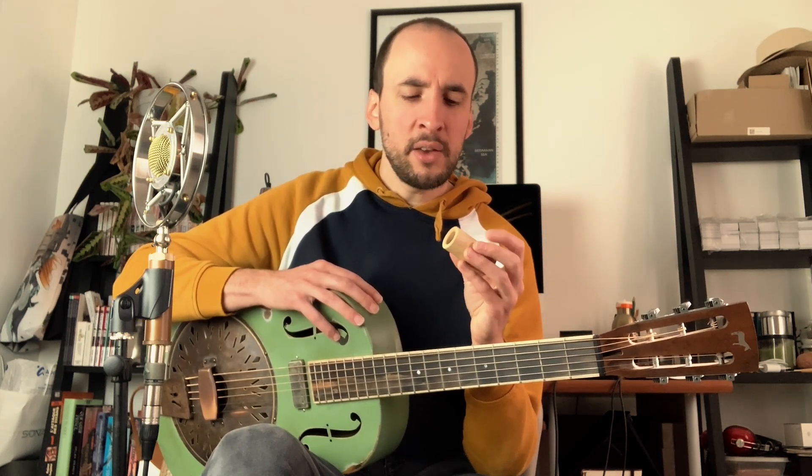So I have a few things to say about that bottleneck, and the first one is about the weight, which is a really important thing. It's really light, and I think it's a really good choice for people who want to start to play slide guitar, because it's really easy to control.